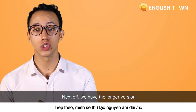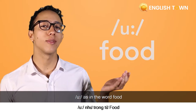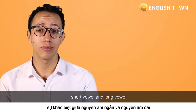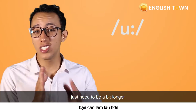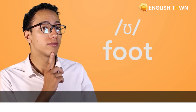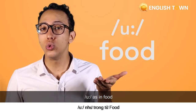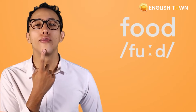Next up, we have the longer version — 'ooh', as in the word food. So guys, short vowels and long vowels: we usually know that the difference is the timing. 'Ooh' just needs to be a bit longer, same thing as in foot, quickly. Now 'ooh', as in food, just longer. Can you try it with me? Food.